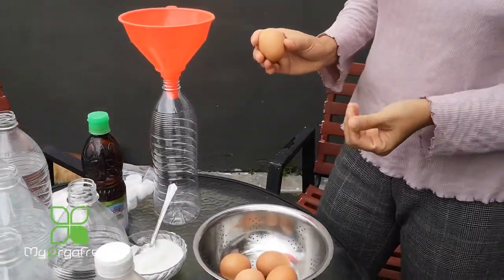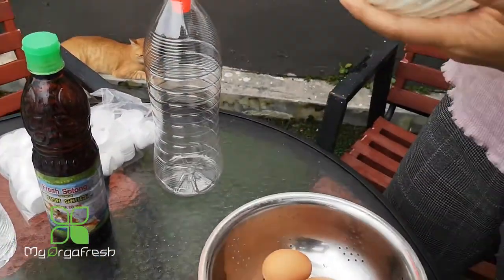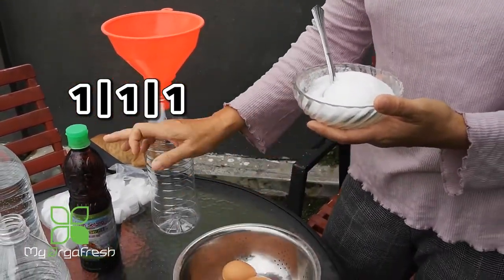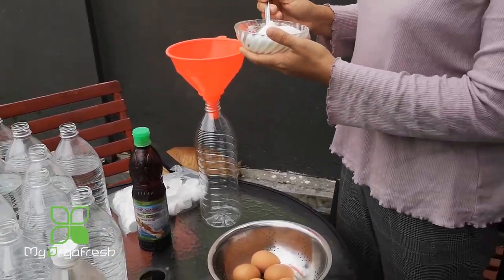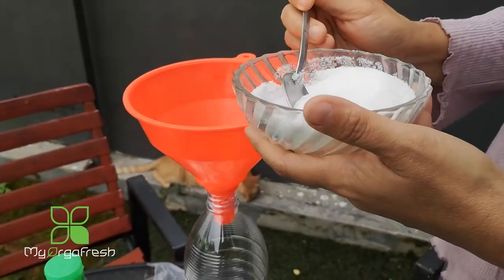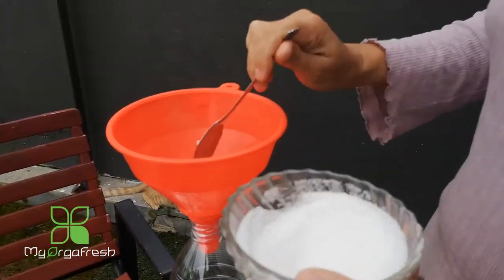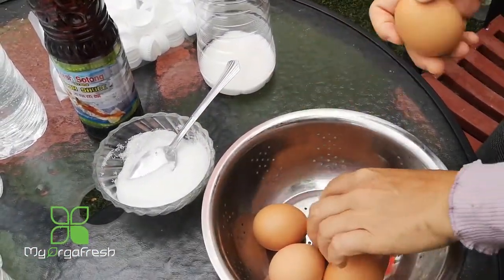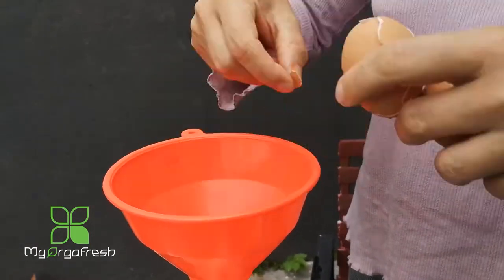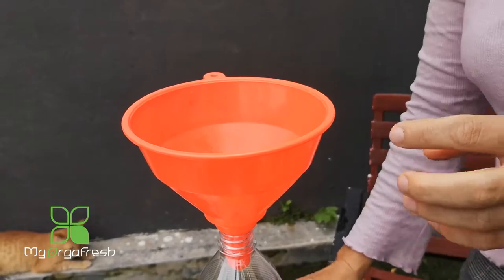We're going to start by mixing all three ingredients together. The ratio I'm using is one to one to one - that means if it's one egg, one tablespoon of Ajinomoto, and also one tablespoon of fish sauce. I'll put the Ajinomoto inside the water first. I'm using five eggs today, so that means I'm going to use five tablespoons of Ajinomoto as well for the starter. Next, I'll crack the eggs inside. For the egg shells, we are not going to throw them away - I will tell you about how to use the egg shell later. We don't put the egg shell inside; we just use the egg only.